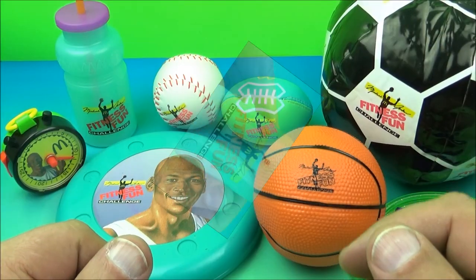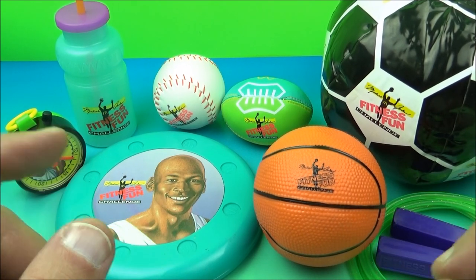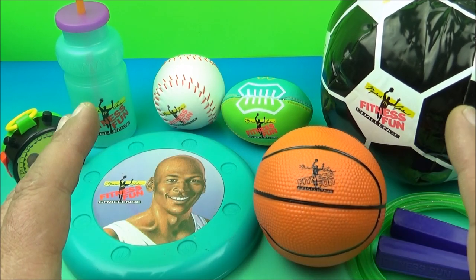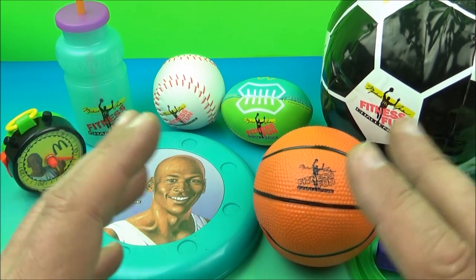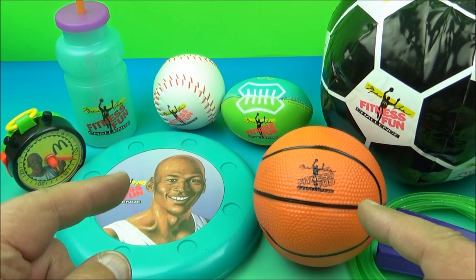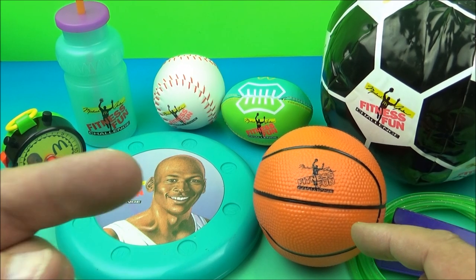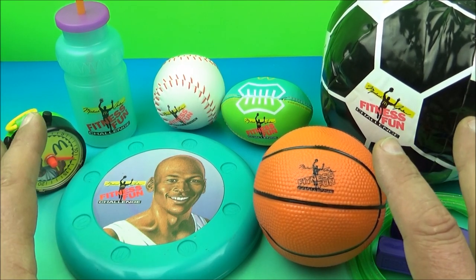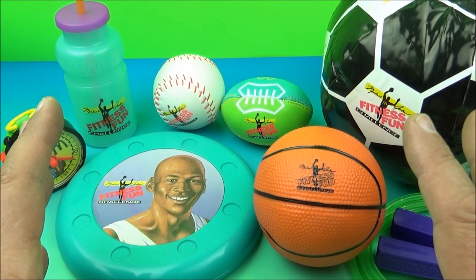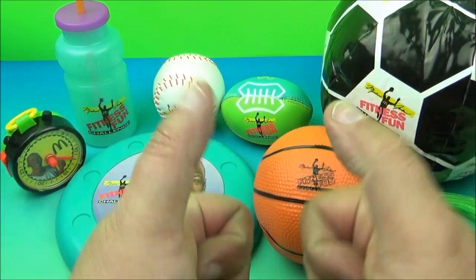I love this set. And there you have it, everyone — Michael Jordan's Fitness Fun Challenge set released by McDonald's all the way back in 1991. This is a fantastic vintage collectible set for sure. If you're a sports enthusiast and you want something cool and nostalgic, this is it. If you love Michael Jordan like pretty much everybody I know does, especially myself, you've got to have this one for your Michael Jordan collection. It's just an absolute win. I love this set. Thanks for tuning in, thanks for watching everybody. Take care — we'll see you again next time. Bye.